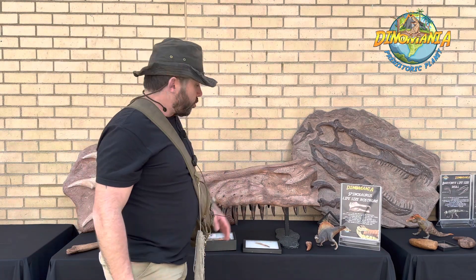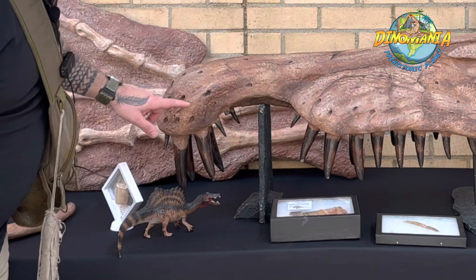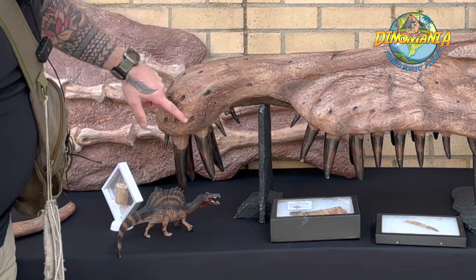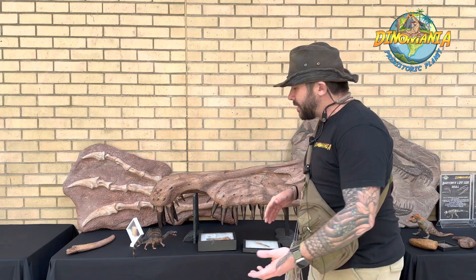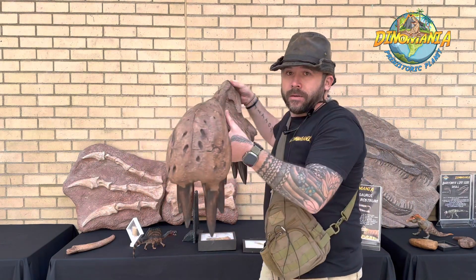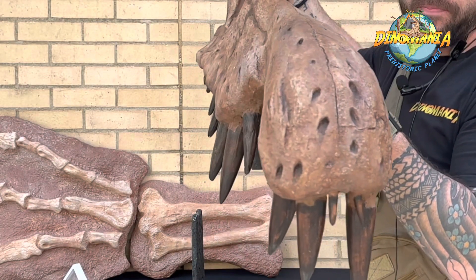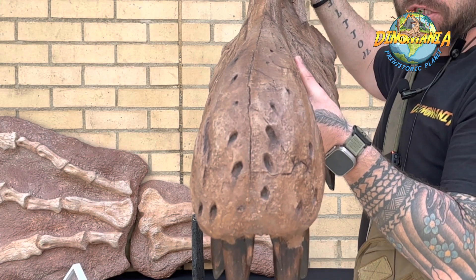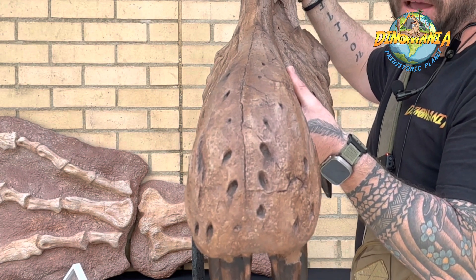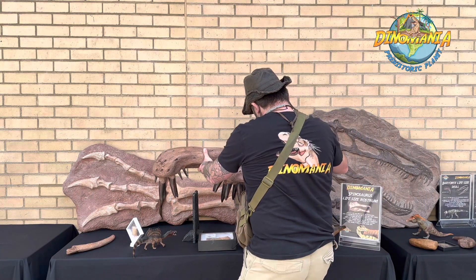Everything about this dinosaur points to it being semi-aquatic: the crocodilian-like snout, crocodilian-like tail, and these little pit sensors. Crocodiles have them too — they can sense fish in the water. It could put its snout deep into the water and hold it there for a long period of time until a large fish came past, sense it, and then attack. It was awesome.